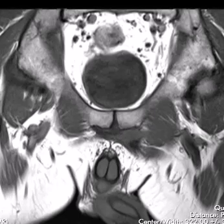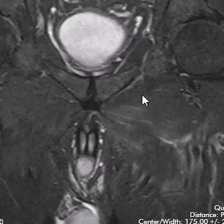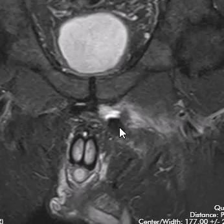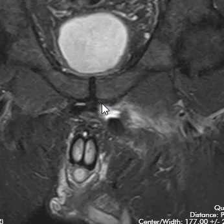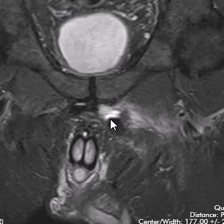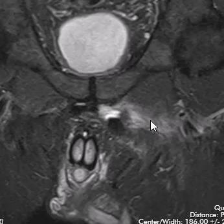Now looking at a T2-weighted sequence — a coronal STIR sequence — we can see the same findings confirmed. Here is the adductor longus: it comes up and should attach right there, but you can see how it's pulled off and pulled down. There is a little bit of fluid at the site of the tear, and we can also see edema in the surrounding deep muscles — a little strain of those surrounding deep muscles.